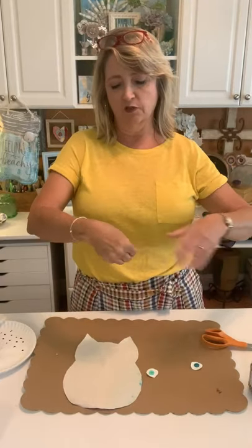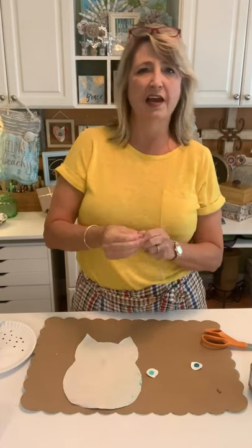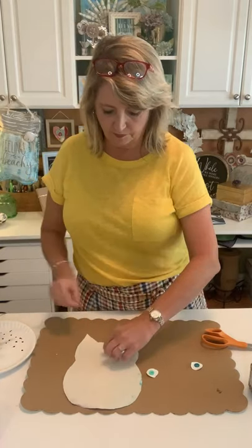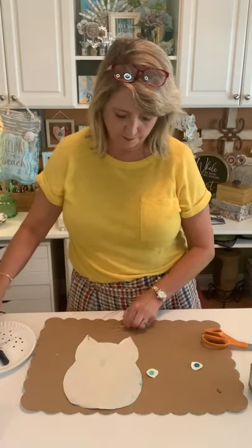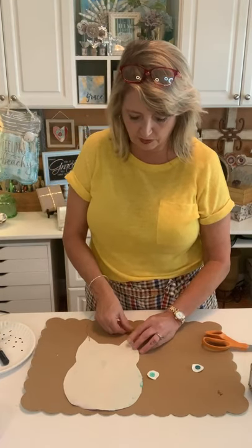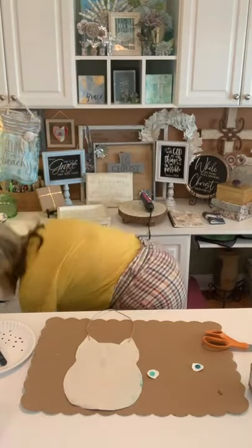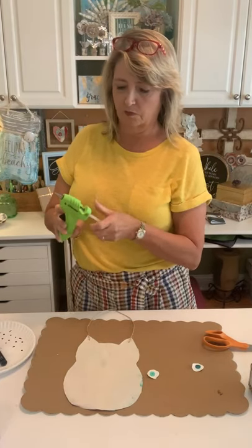On the first one I did I glued the string on the outside, but I learned that I would rather have it inside. So I'm just going to put a little dab of glue on the point of our owl's ears and stick our string — this can be however long you want it to be. I'm going to put a little dab of glue on the end of the glue stick because it keeps wanting to fall out.